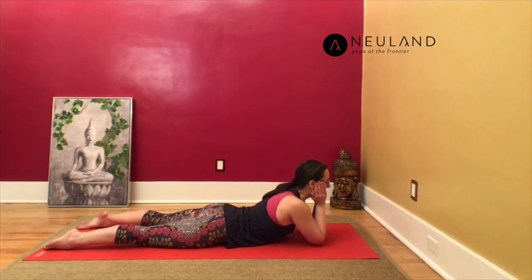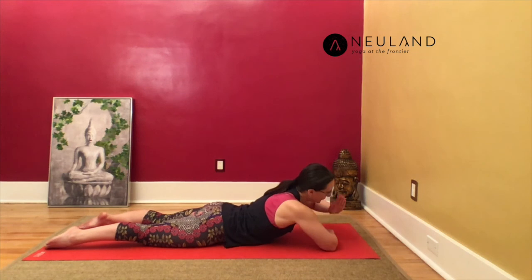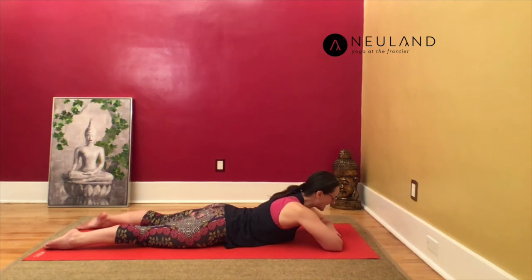Take a moment here to explore the shape of the pose. If your lower back is bothering you, doesn't feel comfortable, or even feels a little bit pinchy — instead of keeping your chin in your hands, bring your forearms and hands down onto the floor, build a little pillow with your hands as support for your head, and let your forehead rest on your upper hand or forearm.